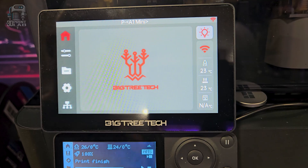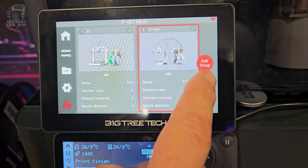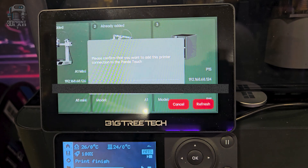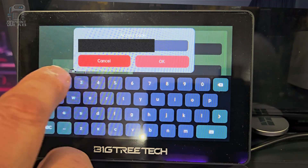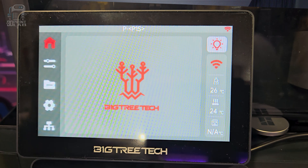Once you get it all connected and turned on, all that you have left to do is add your printers. You can add a printer manually by putting in everything you need, but the easiest way is to just let it scan your Wi-Fi network for Bamboo printers — so you need to make sure they're on. It was really kind of shocking how quick and easy that worked. You just need to enter the access code from your printer, and they give you directions and instructions on finding those on your printer.